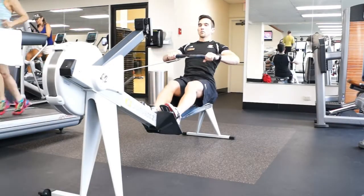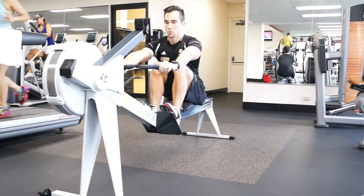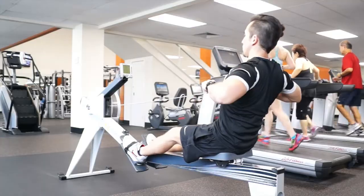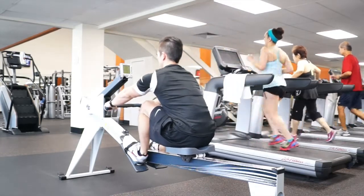Push through your feet into the pads. As your legs approach straight, extend back through the hips so your torso begins to tilt away from the machine. At the same time you're leaning back, pull the oar towards the chest and bring it just to the bottom of your sternum.